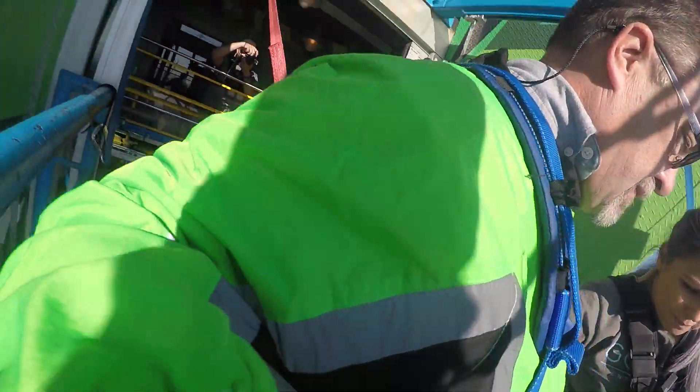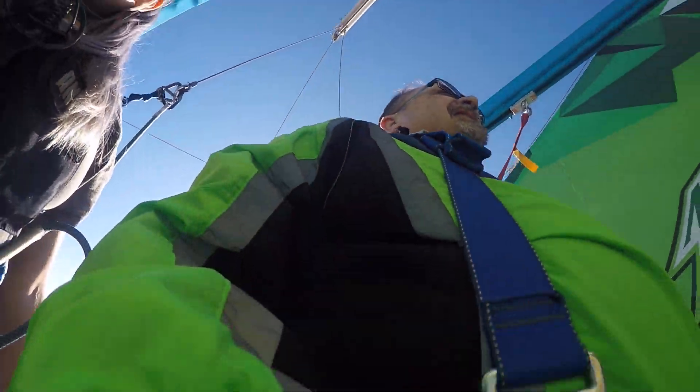Stand right here. Turn. Look back inside. Smile. Alright — three, two, one.